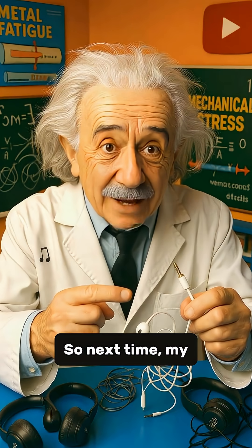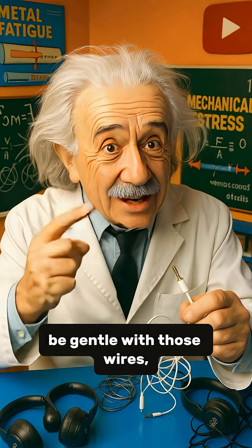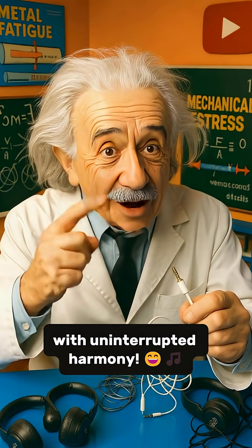So next time, my little genius, be gentle with those wires. Your music will thank you with uninterrupted harmony.